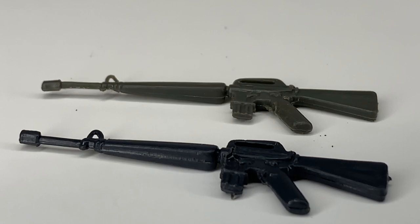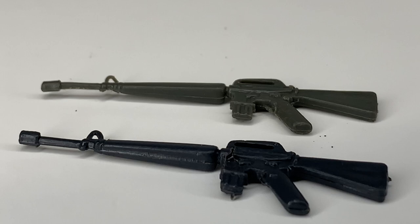Now there was a gray version of this rifle released in an accessory pack, as you can see here. The original rifle is the dark black rifle. So if you're looking for a Grunt online, you want to make sure it has the dark black rifle and not the gray accessory pack version.